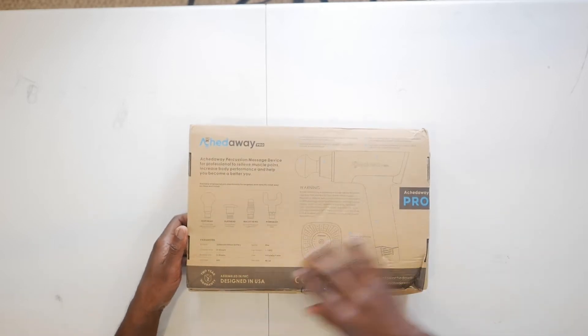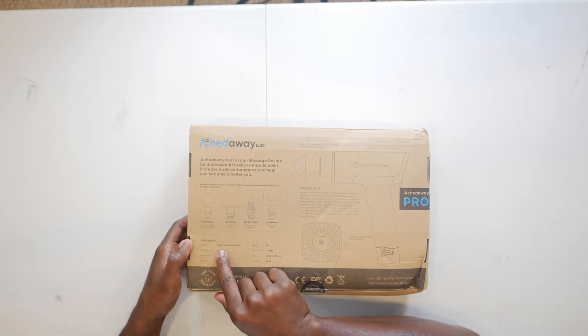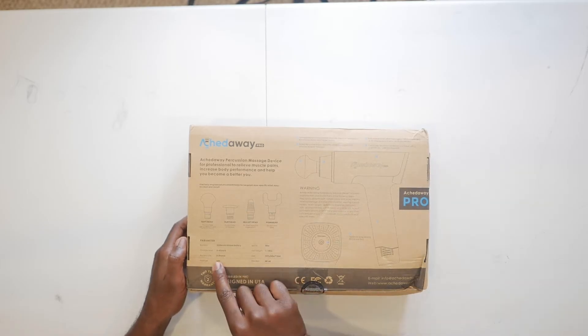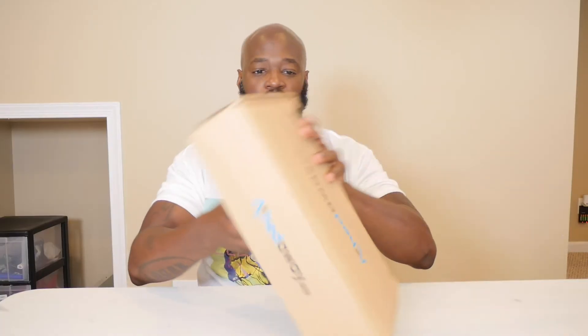On the box it notes a 300 milliamp lithium battery — I like that. It takes three to four hours to charge, battery life is three to four hours, and it's a typical 24 volt unit. So let's open this thing up and see what's inside.